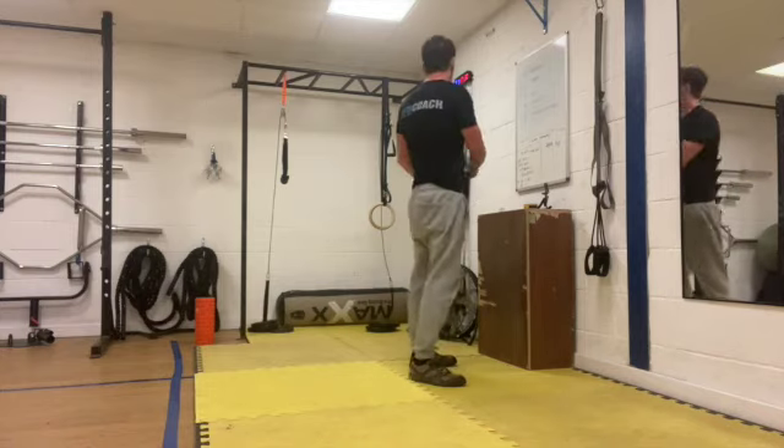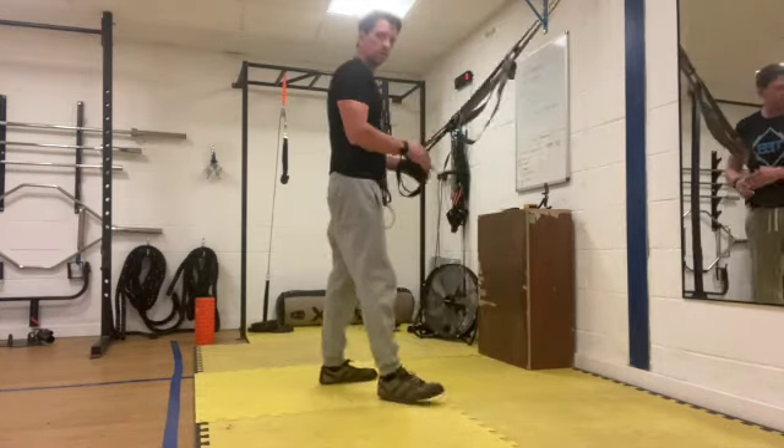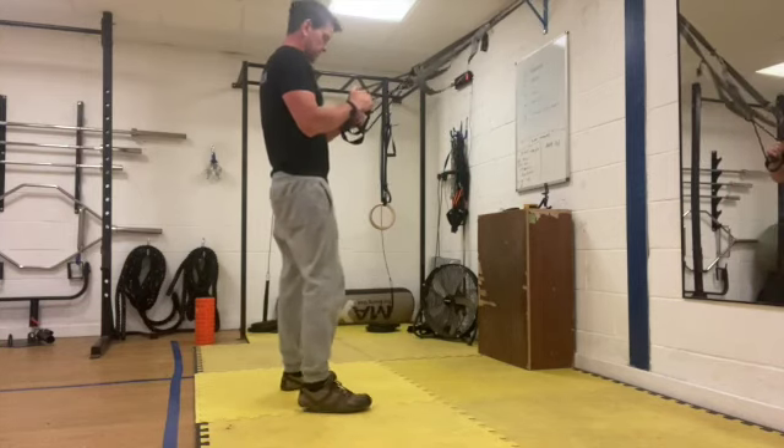Okay, get ready. We're going to start in 10 seconds. We're going to start off with TRX squat. So take hold of your speed band.